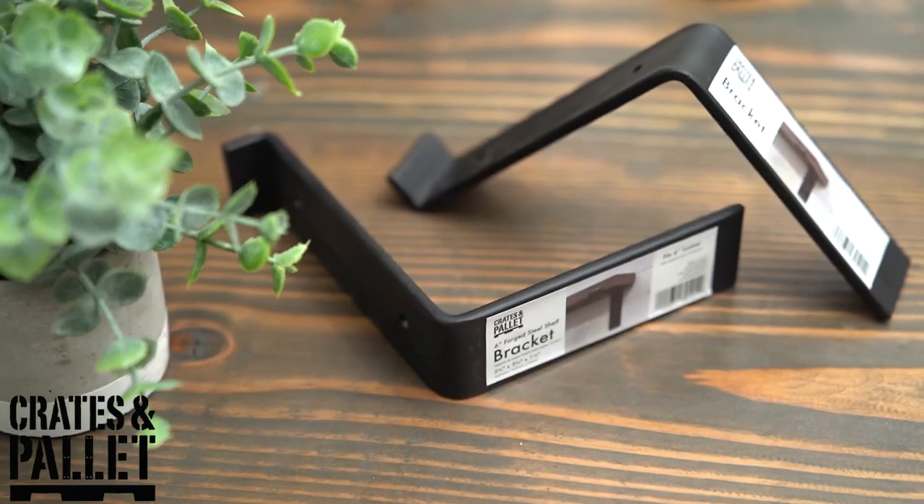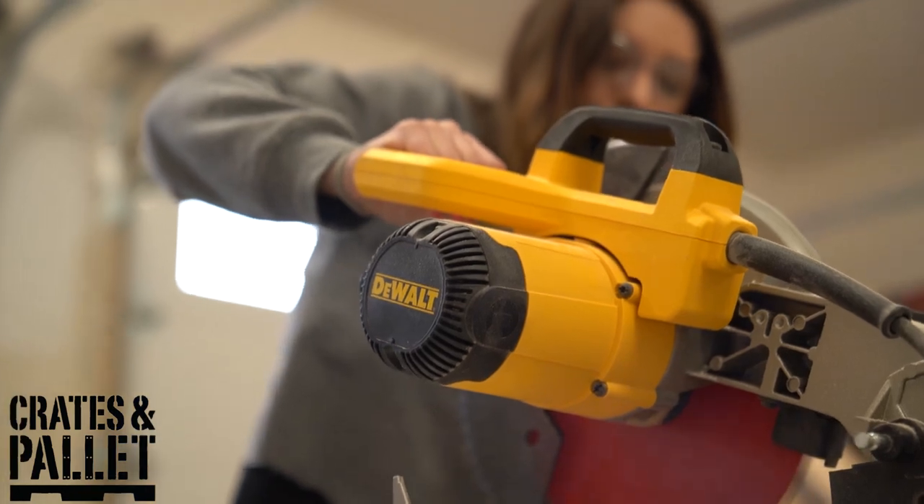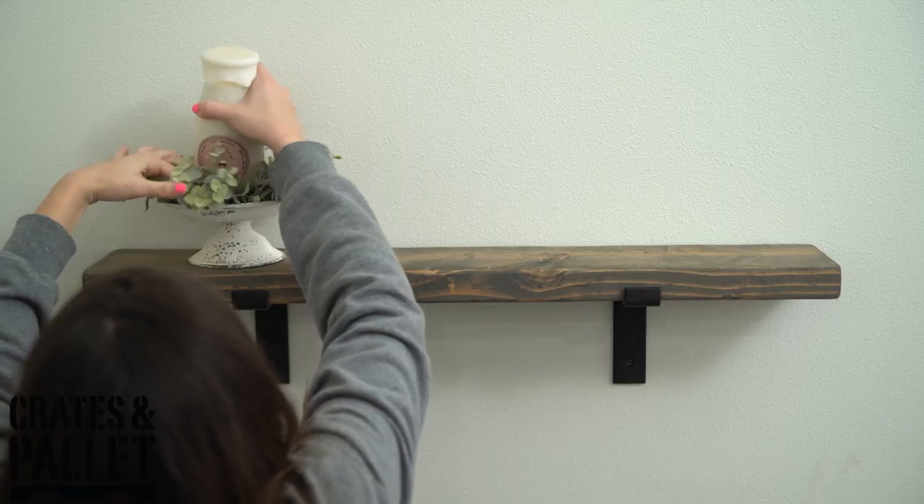A big thank you to Crates & Palette for sponsoring the Farmhouse Home Tour Series. Their Forged Steel Brackets are a super easy DIY project that can add, with a simple piece of wood, a beautiful farmhouse look. I'm going to link in the card section above our install process, as well as put a link in the description box below where you can check out Crates & Palette's Brackets on Home Depot's website. They're hosting a giveaway — watch all 13 home tours the whole month of April and comment on each with your favorite part to enter to win two Crates & Palette crates and four Brackets to make farmhouse shelves in your own home.